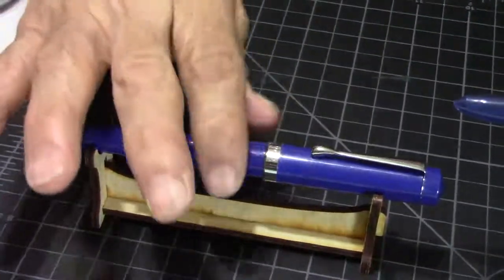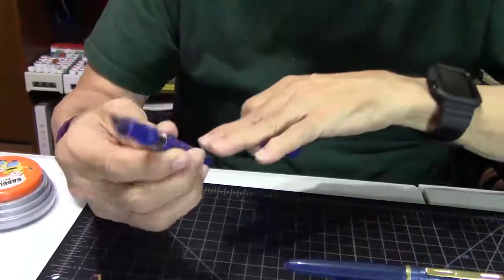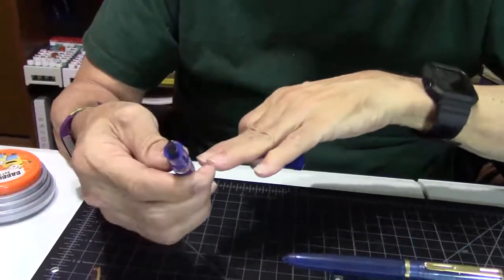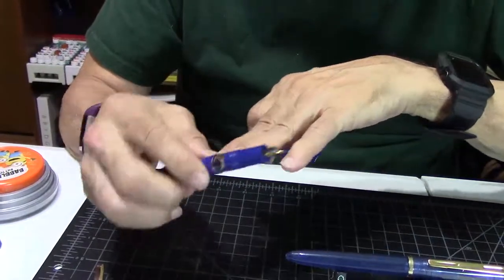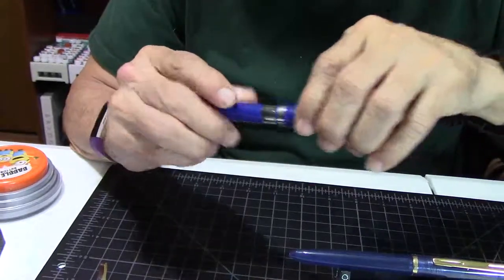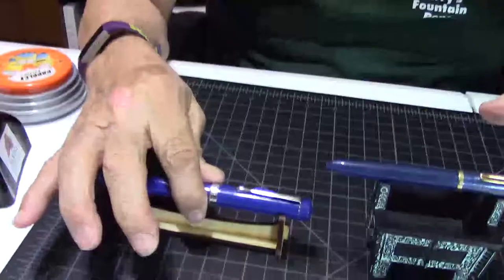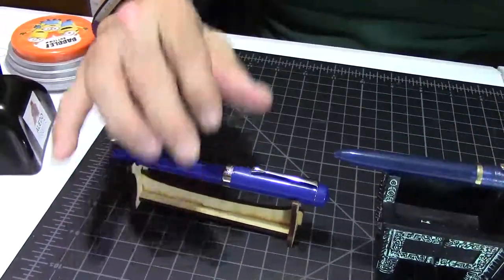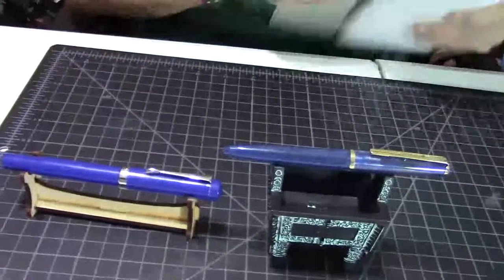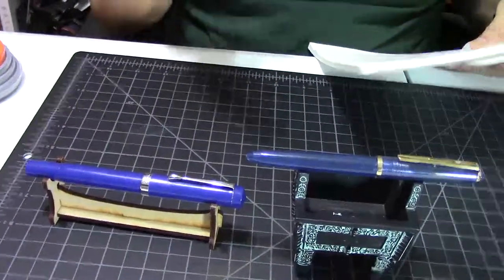The Jaipur is one of Fountain Pen Revolution's really nice piston fillers. You see the ink window? Really a nice fountain pen. And I want to thank Kevin from Fountain Pen Revolution for letting me have these pens for a giveaway.